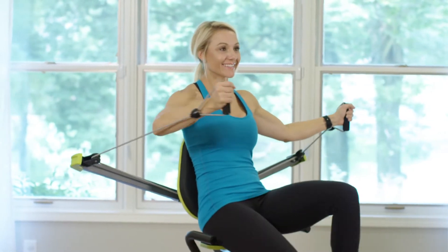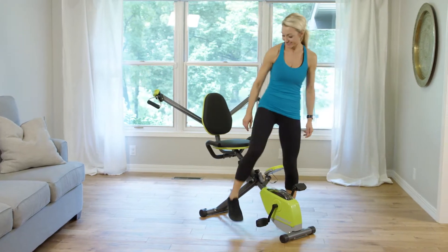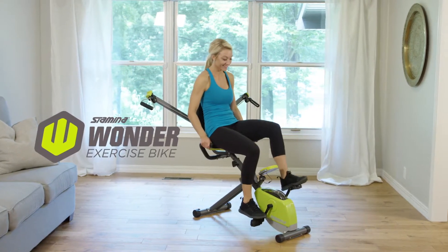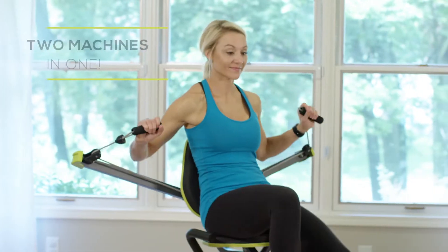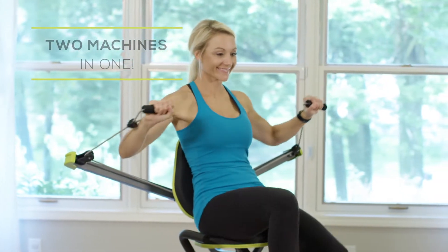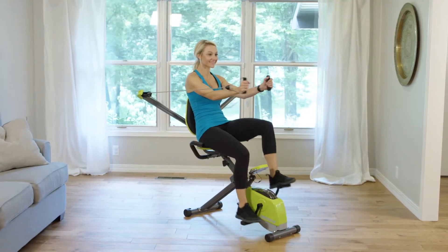Everyone already knows the cardiovascular benefits of biking, but what if you had the option to add in resistance training at the same time? The Stamina Wonder exercise bike does it all. You'll improve your cardiovascular health and tighten and tone your lower body as you cycle. Plus, you can work your entire upper body with Wonder Arms.